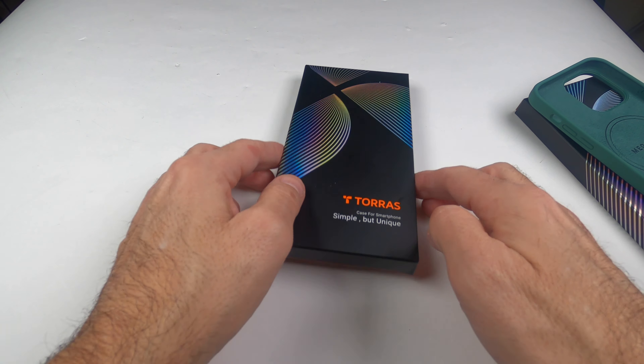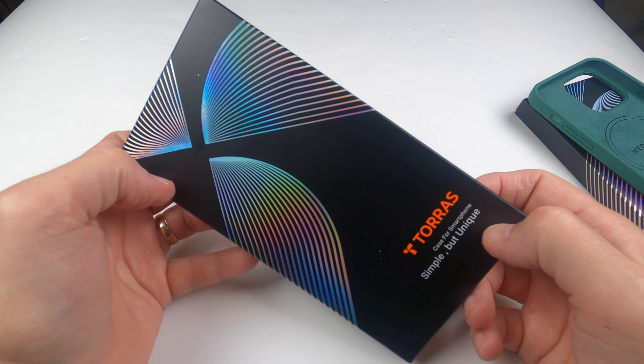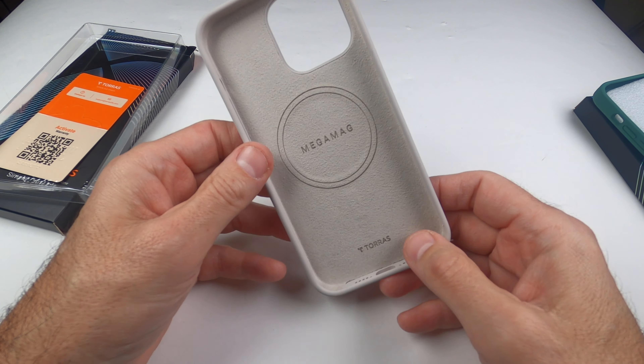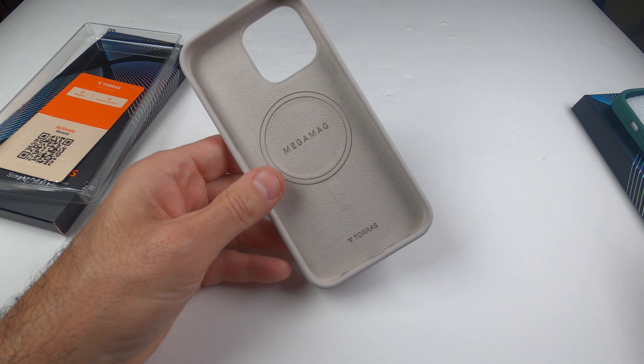We're talking about a couple of nice cases I got from Torras — they send them to me to review and talk to you about what they are. You can see this one is called Stone. I have two different ones to show you; we'll look at this one first and the second one after.